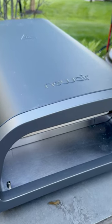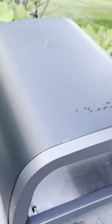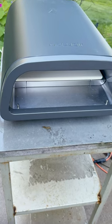Today's video is sponsored but all opinions are my own. I've waited so long to have an actual pizza oven and I can't believe it's here. This is my brand new NuAir 12-inch portable countertop pizza oven.